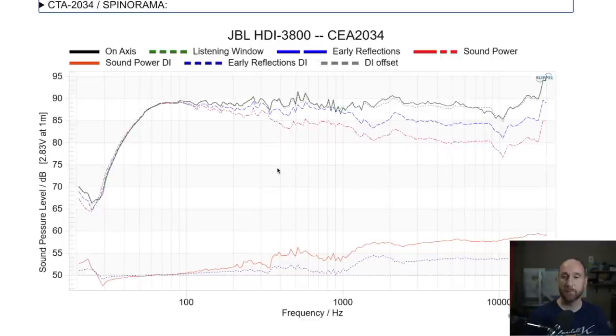This graphic is the CTA 2034 measurement set. The black is the on-axis. The listening window is the green dash — a plus or minus 30 degree horizontal average with a plus or minus 10 degree vertical. The two-dash blue line is the early reflections — those are the primary reflections, mainly the front hemisphere and a little of the rear. Sound power is all 360 degrees vertically and horizontally. Looking at the black on-axis from the low end, there is a roll-off that starts around the 60Hz region, with the F3 point around 50Hz, based on an average measured sensitivity of about 89dB.